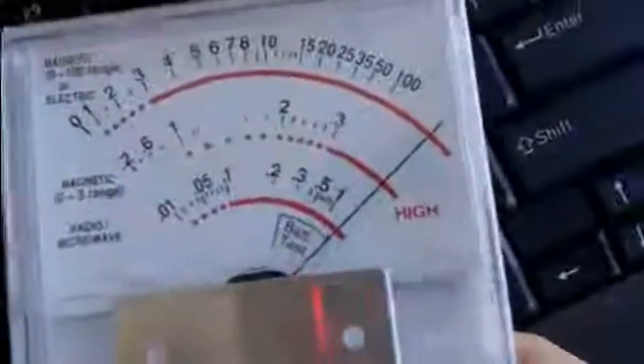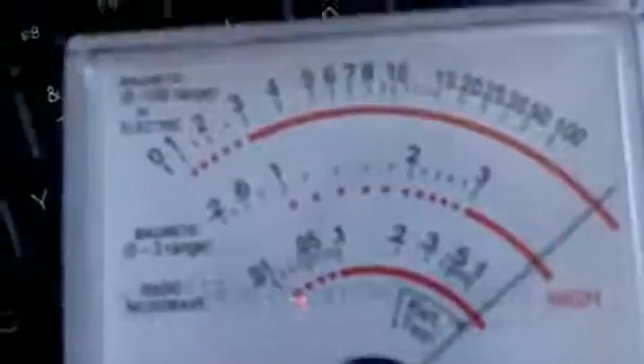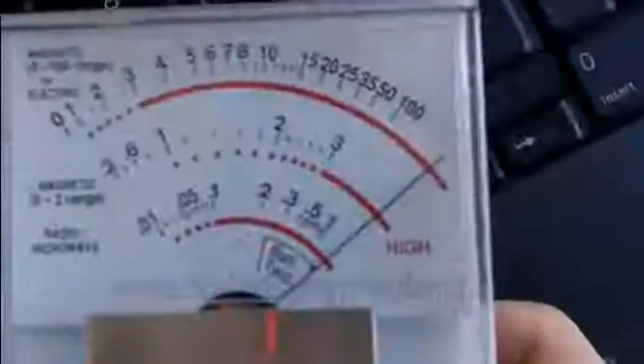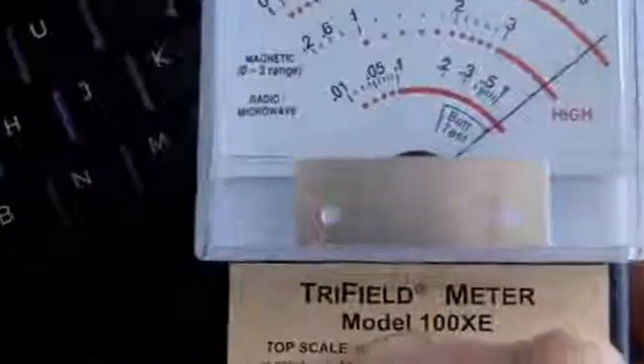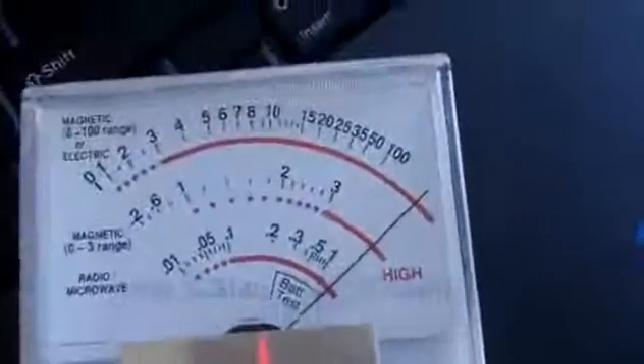I'm getting closer, getting closer — and already now, imagine your hands are on the keyboard all day. Watch what happens — boom, it can't even go any further, it wants to continue. I'm afraid to know how high this actually is. Basically the only thing you can do in this situation — of course I sell pendants and different things to help compensate and help the body deal with EMF exposure — but when it's this bad, the only thing you can really do is use a grounding mat.